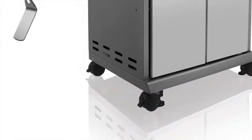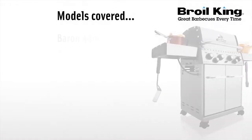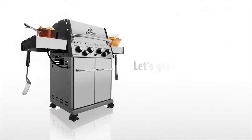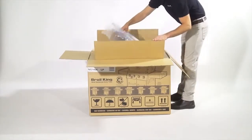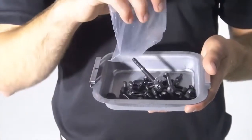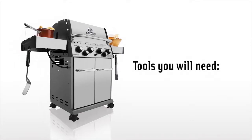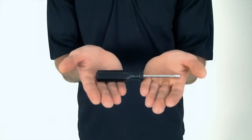Welcome to the assembly video for your BROIL KING gas grill. Please use this video as a companion to your assembly manual. Now let's get started. Before starting, unpack all components of your barbecue and lay them out in your workspace. Use the drip pan to hold the contents of the hardware bag. You will need the following tools to assemble your BROIL KING barbecue: a number two Robertson or Phillips screwdriver.